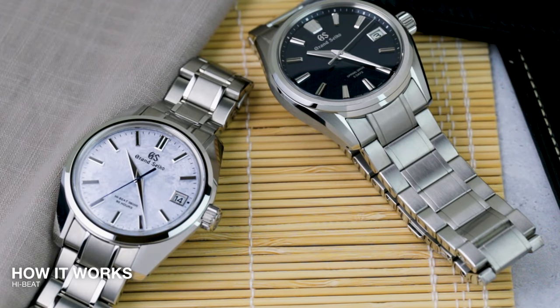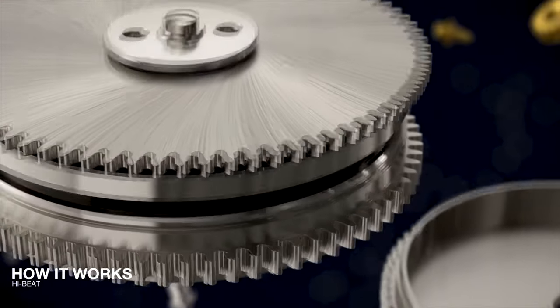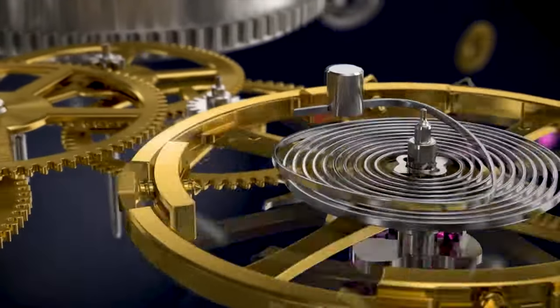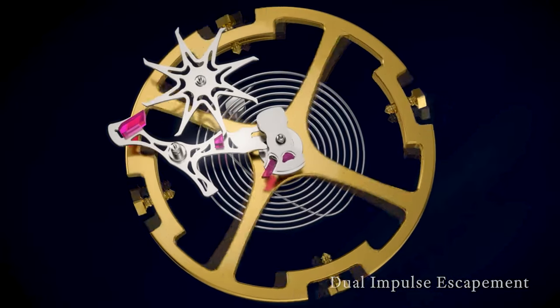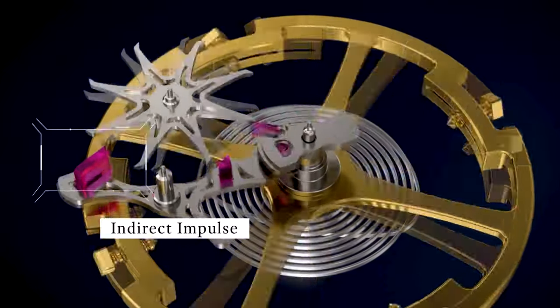Let's start with the simpler of the two, the high beat. A standard mechanical movement is powered by a mainspring, which then transfers power to a balance — the actual timekeeping part of the watch. The balance spring is key to that, and curls and uncurls typically anywhere from 21,600 to 28,800 beats per hour. It's the combination of that beating and the escapement that divides the energy of the mainspring into fractions of seconds.